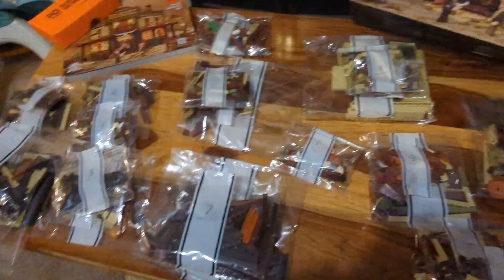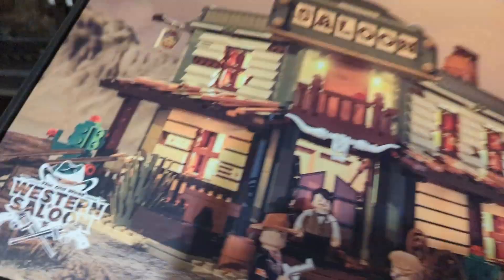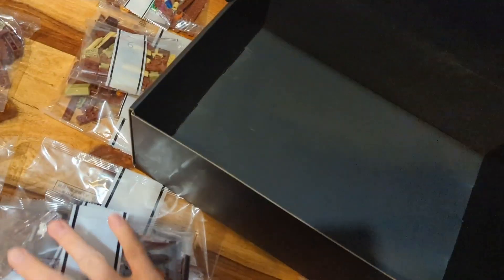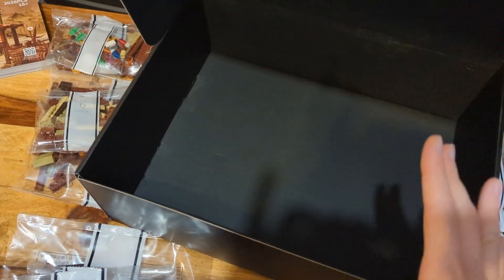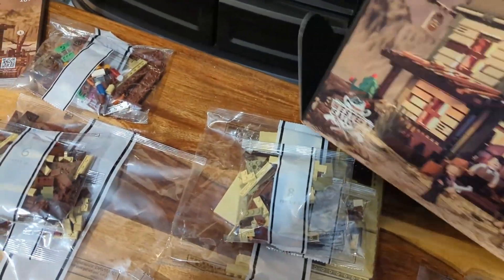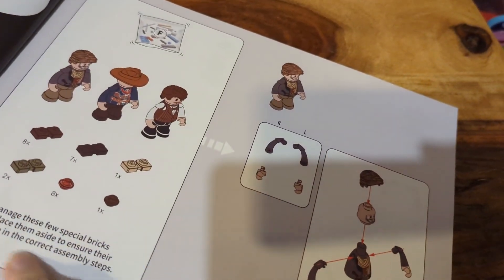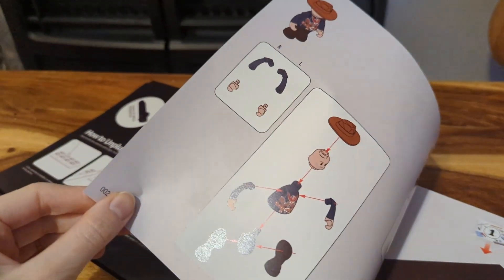Something I love about Funhole is that the packaging itself is gorgeous, really sturdy and it feels great. Also the saloon box is one of those that opens like a lid, which means when I inevitably don't finish this all in one night, I can just throw whatever bags I haven't gotten to back into the box and come back later. That is so much easier than some other brands where once you open the box there's no reusing it. Also, we've solved the mystery of the F bag — it is figures! So that's where we'll find all of our figure parts.